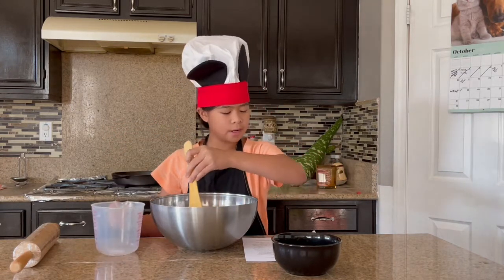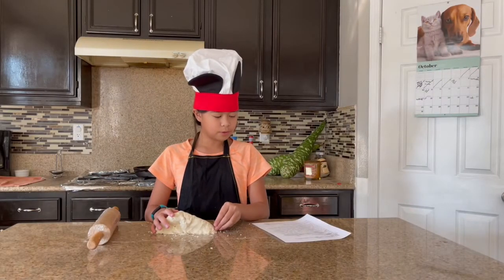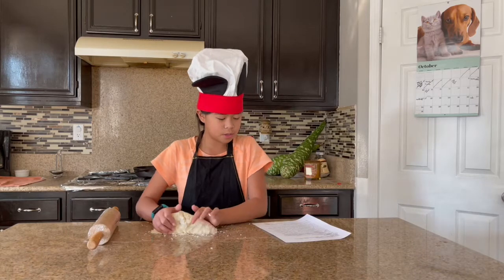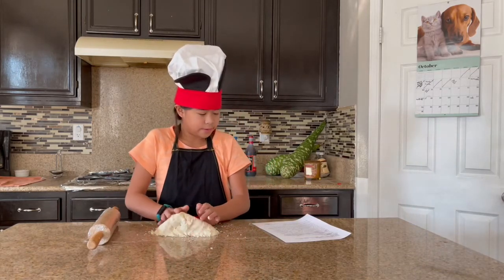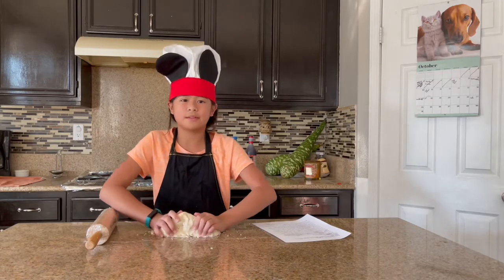Mix it in and let sit for 5 minutes or so. Begin working the corn flour with your hands to make the dough. Work the dough for several minutes, pressing with your fingers and your palms as if you are kneading bread dough. The dough will be a little gritty at first but should become more pliable as you knead it.